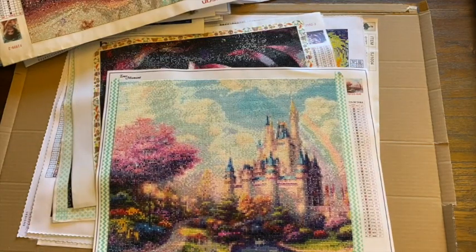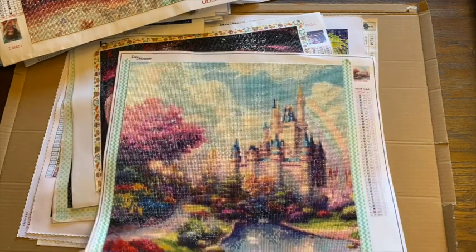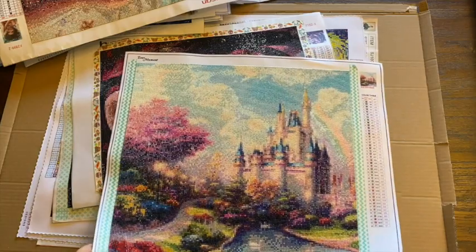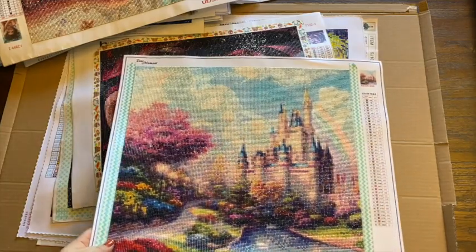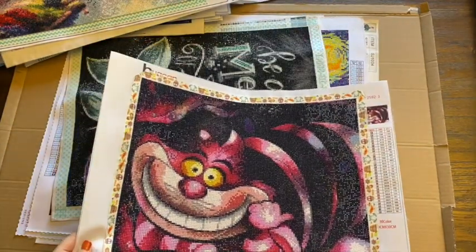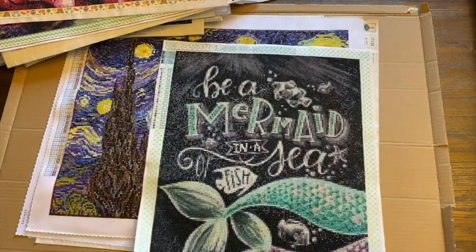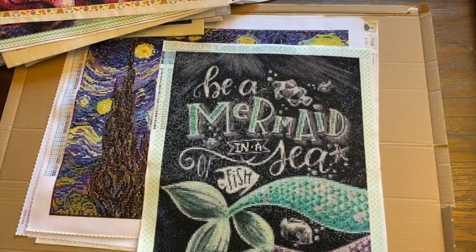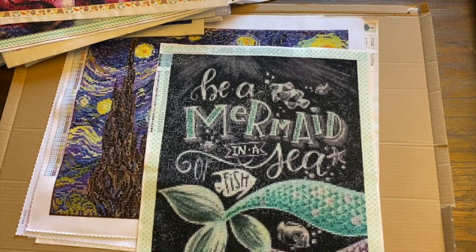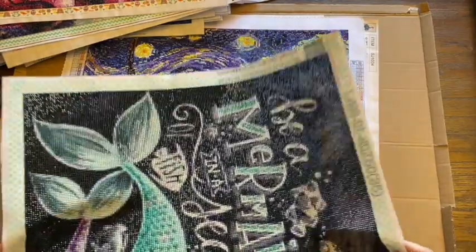This is a really old one from Ever Moment — this was the only canvas I ever purchased from Ever Moment, and I should have got it bigger. But you know, that was at the beginning when I was just learning. That is the Disney castle with the rainbow coming across — super cute. This is also one of the originals from two years ago from Hua Can — this is a Cheshire Cat. Here's one of the chalkboards: Be a Mermaid and a Sea of Fish. This one was Louis Vizan from AliExpress — I did order quite a few from that company and they turned out really good. It's been there for over a year and it looks awesome.